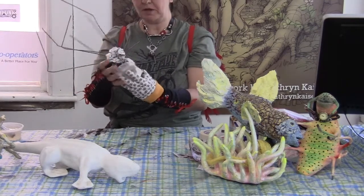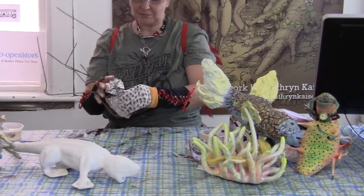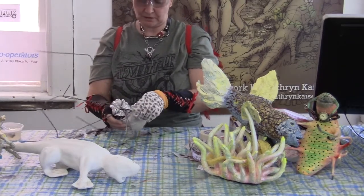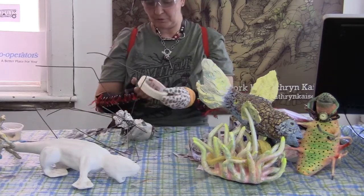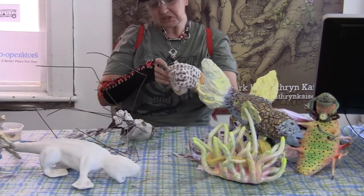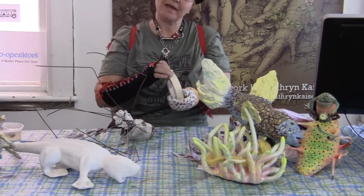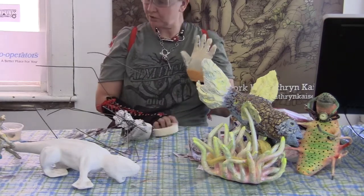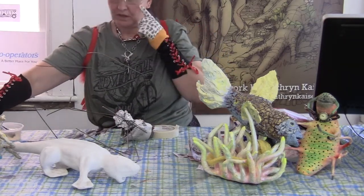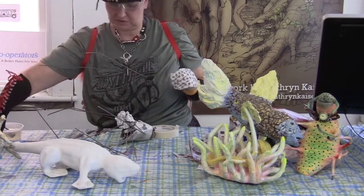I just started by wrapping a little bit of masking tape around to secure it, and then a little bit of wire. I like to use the masking tape and foil method, particularly because I may be working on a couple of projects at the same time and it's very quick. If you're cutting wires, remember to have your safety goggles and gloves on so that you're not hurting yourself.